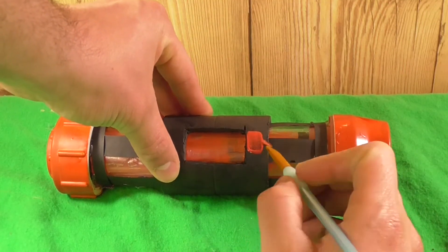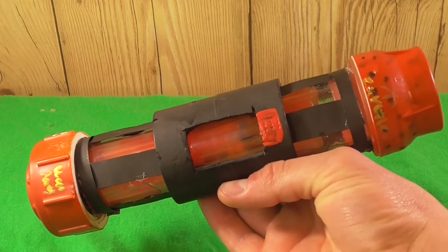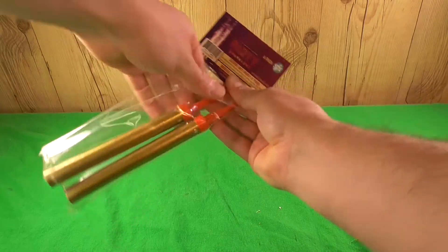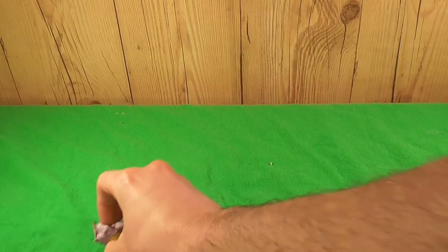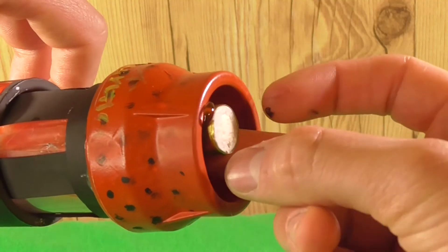We could finish here, but what's the fun in that? So let's go ahead and make this a functioning thermite grenade. I got these party sparklers from the party supply store, used a saw and cut them down into small one-inch sections. I went ahead and taped the ends so none of the powder would come out of them, then using some hot glue, I glued them into each end of the grenade.